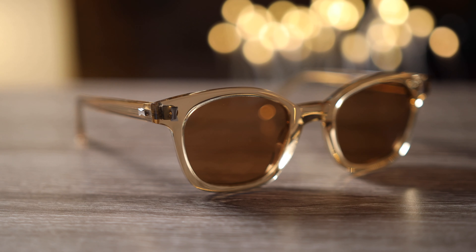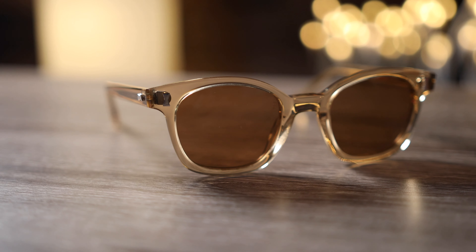Hey guys, welcome back to Shade Review. In today's video, we are going to be reviewing the Beezus Maldi sunglasses.